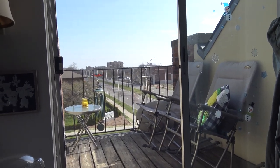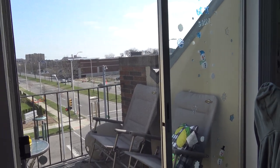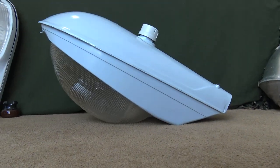Hi, everyone. I hope everyone is enjoying the nice weather as we are getting into the spring season. But as much as we like nice weather, we also like streetlights as well. Here is a really cool streetlight that I would like to do a video on today.